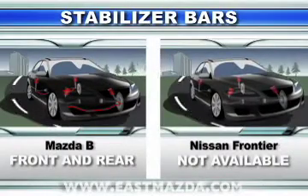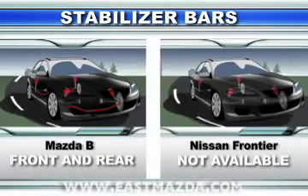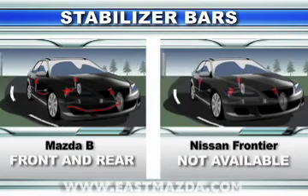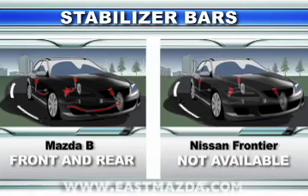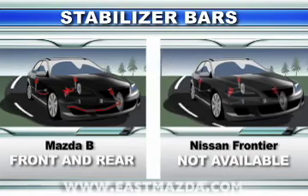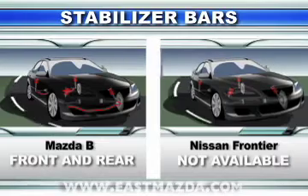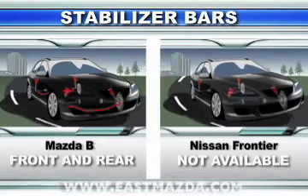The Mazda B Series 4x2 Dual Sport has front and rear stabilizer bars, which help keep the Mazda B Series 4x2 Dual Sport flat and controlled during cornering. The Nissan Frontier suspension doesn't offer a rear stabilizer bar.